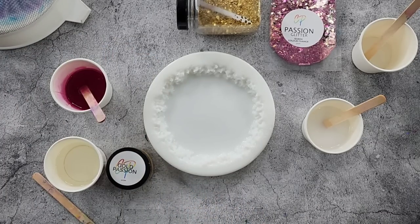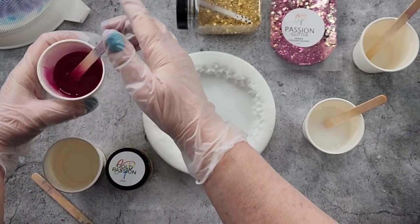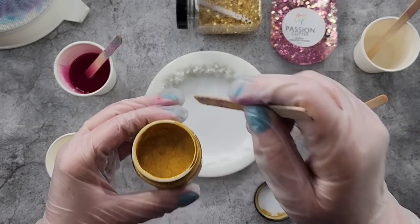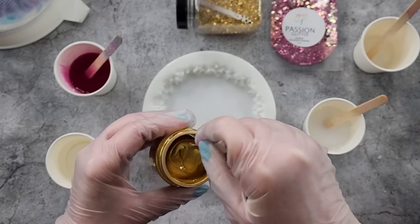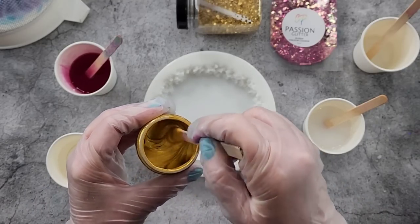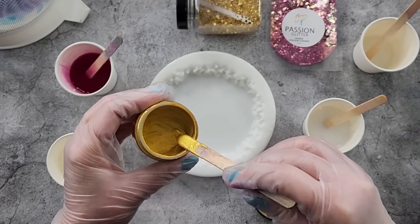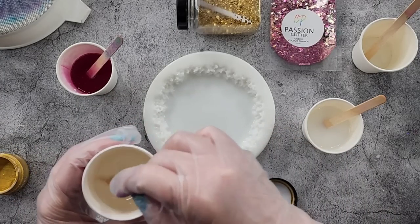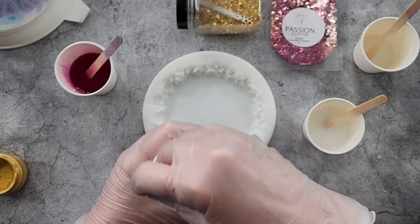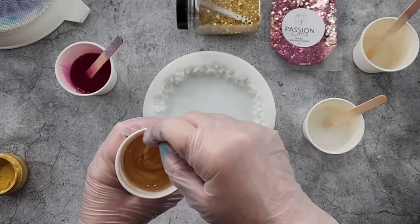I'm not exactly sure how many drops to add, so we'll do trial and error and see how it works. Now, Color Passion gold - again I have no idea how much to use of this. Let me give it a good stir. It's a gorgeous gold - some golds are really like an antique greenish tone, but this is a nice yellow shiny one. I'm going to put what's left on the stick in there, but I'll probably need to add a lot more because it's not as strong as an ink.